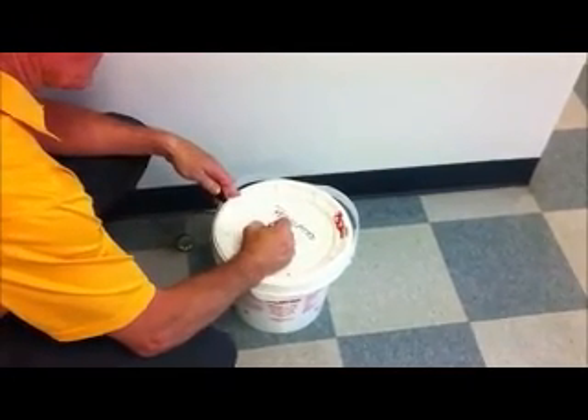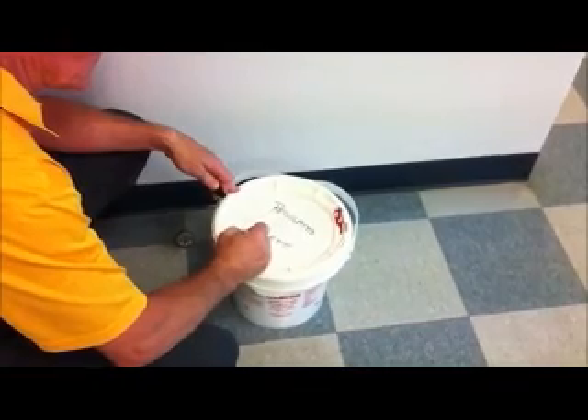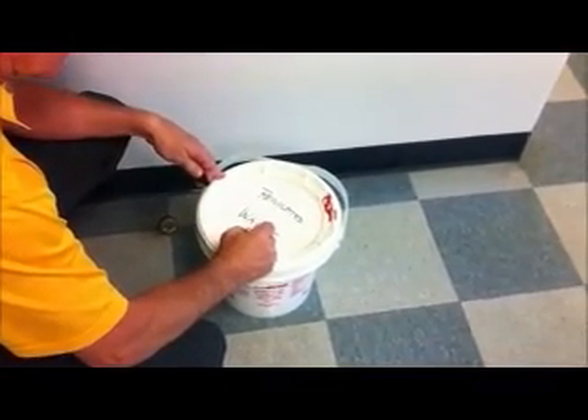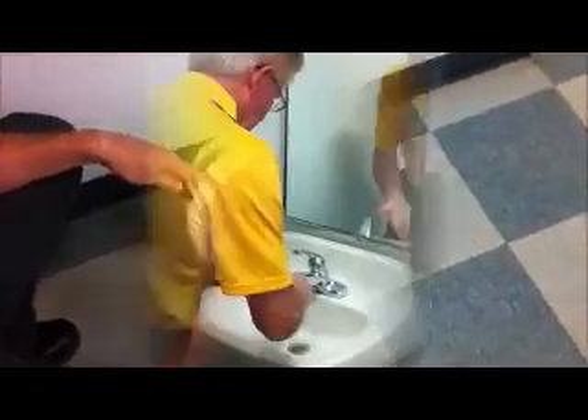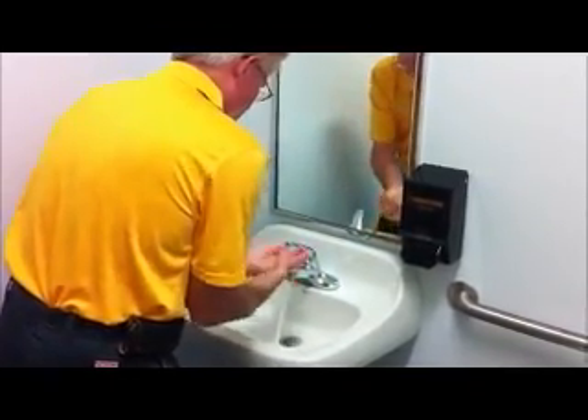Step 10. Follow the proper procedures for disposal. Properly wash your hands under an approved hand wash sink.